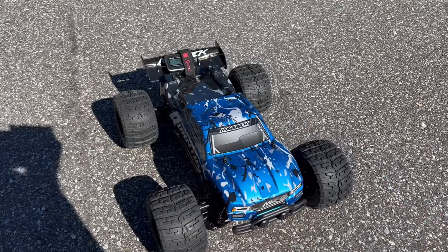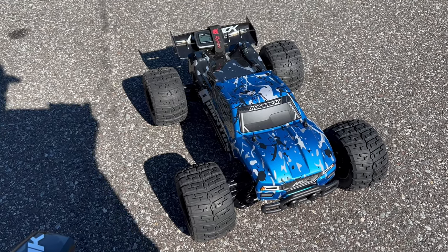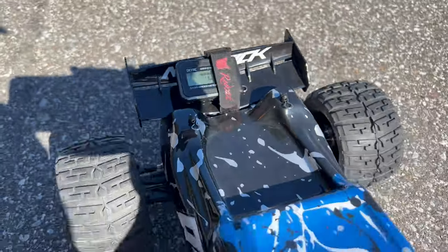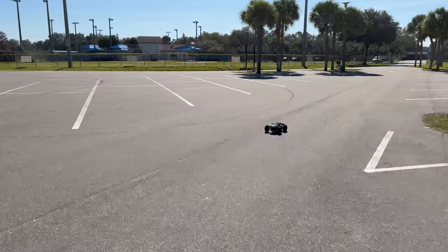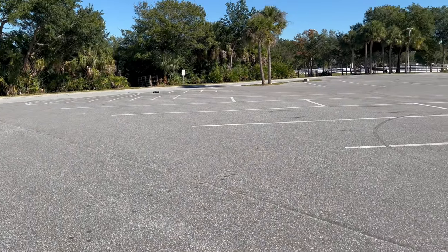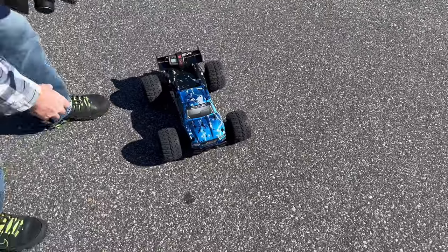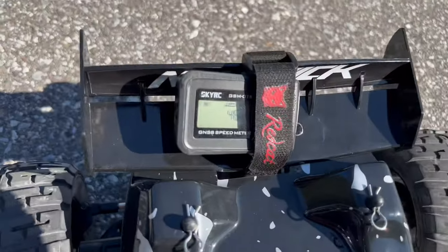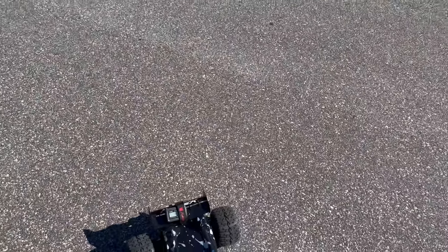All right, so now I'm going to run this one. This is on 3S LiPo — it's a 3200kV brushless motor, Max 10, 120 amp electronic speed controller. We're on 1 mile an hour, so we've got our signal. Let's see what it does. It did 46. Probably could run it out a little further, but at 46 miles an hour it's not too bad. I think the stock one did like 45 anyway.